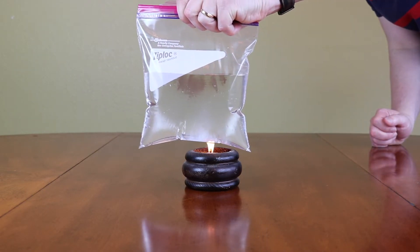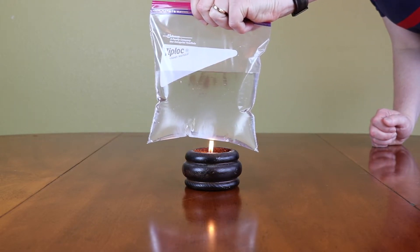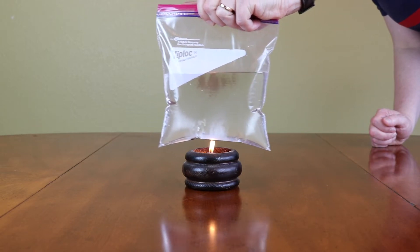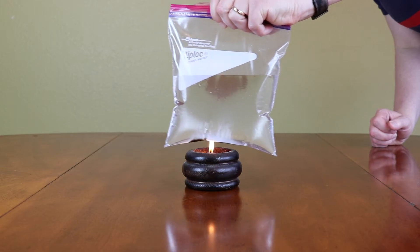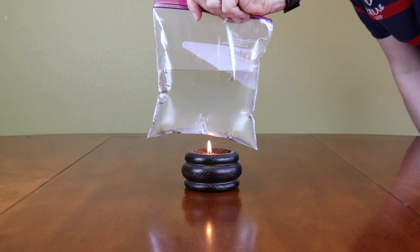Look at that — I'm holding it above the fire and absolutely nothing is happening. Isn't that cool? And by the way, kids, don't do it without adult supervision.